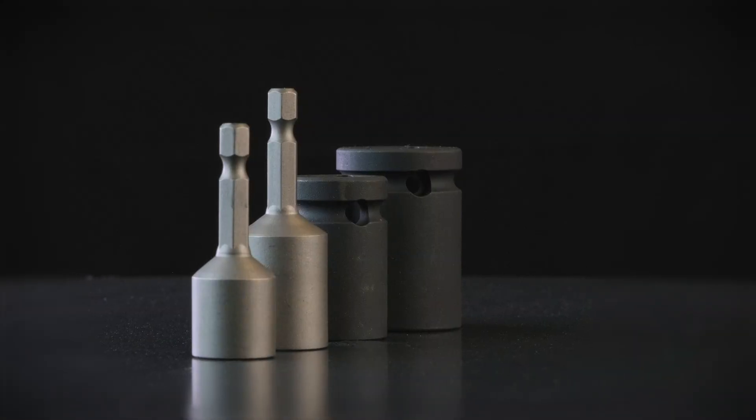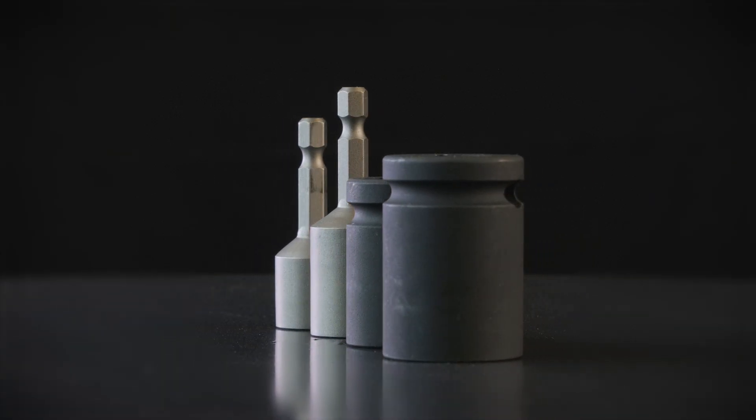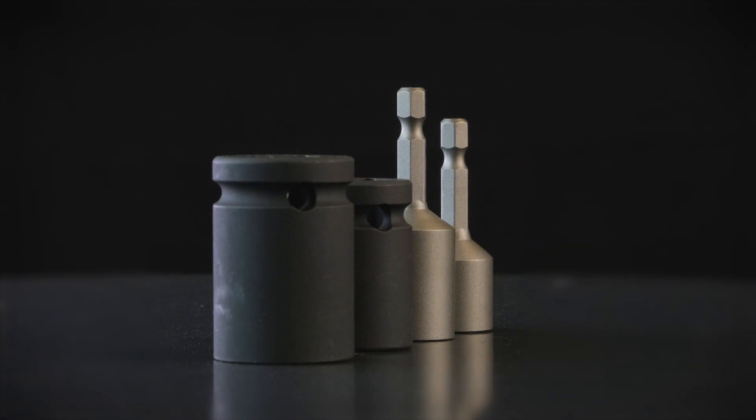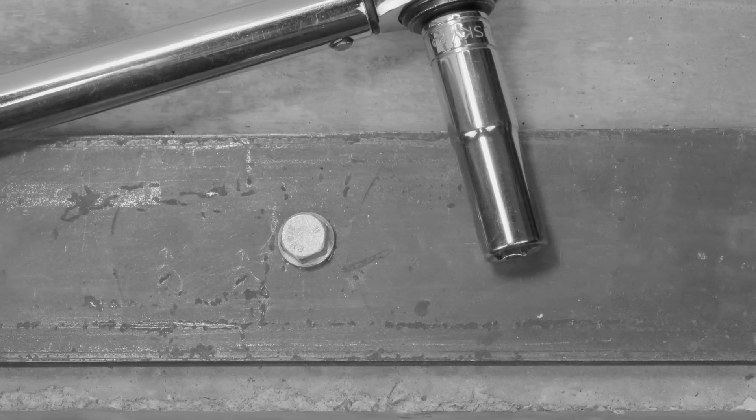To prevent over-torquing of UCAN torpedo bolts during installation, UCAN has developed a series of setting tools for anchors up to half-inch in diameter. Following our straightforward installation procedure ensures maximum fastener performance.